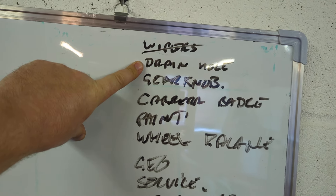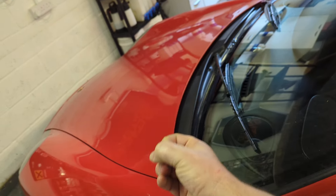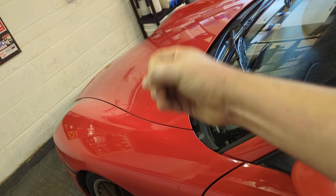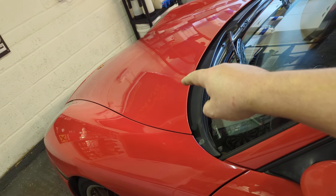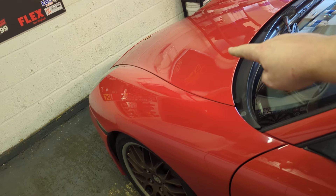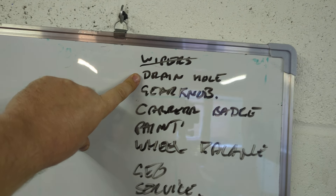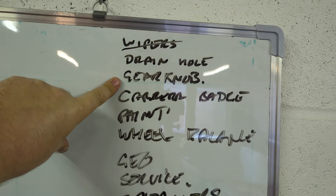I've just done the wipers. I've got to sort out the drain hole, which I'm probably going to try and get done today. One of the drain holes has a plastic tube that's blocked — it's been pulled out so it will just go through the hole. There's a little bit of surface corrosion which I need to treat. So that's a little five-minute job — hopefully. Nothing's a five-minute job.